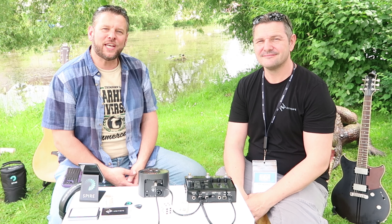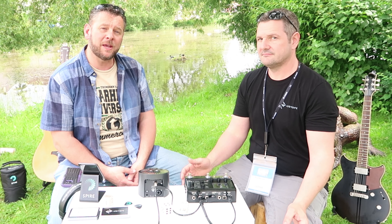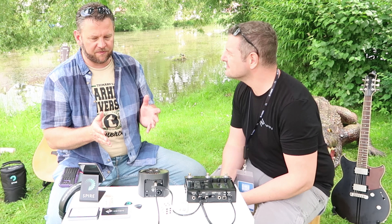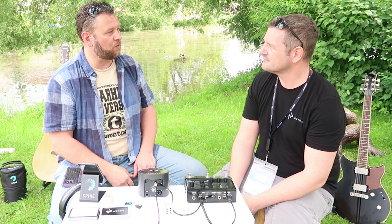Here at TGU, outside in the beautiful German countryside, with Jürgen, who's going to show us this wonderful piece of equipment today. This is fundamentally a portable multi-track recorder that will allow you to record direct to your phone or even direct to the unit itself.